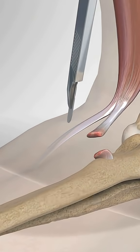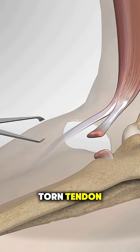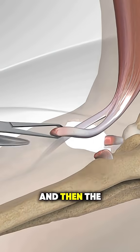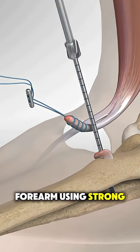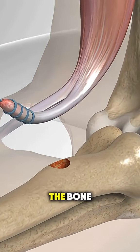Under anesthesia, they make a small incision near the elbow to locate the torn tendon. The end of the tendon is cleaned up and prepared, and then the surgeon drills a small hole in the radius bone of the forearm. Using strong sutures and anchors, the tendon is reattached securely to the bone.